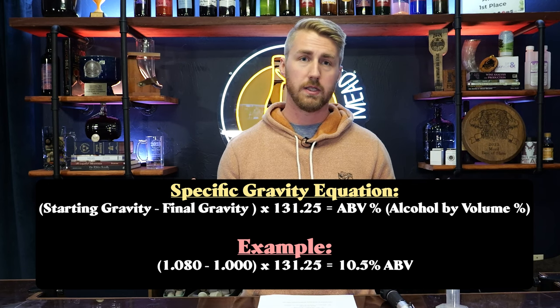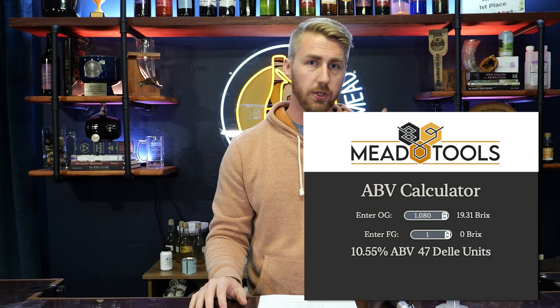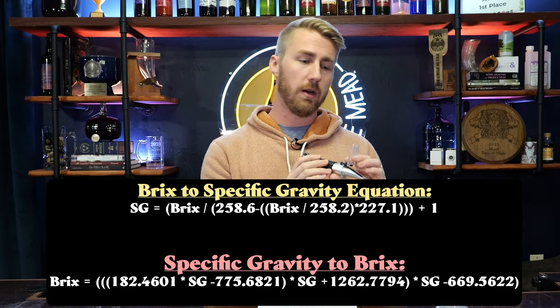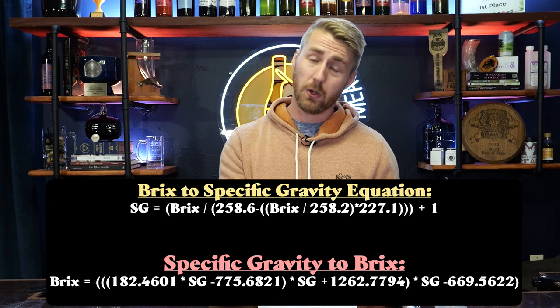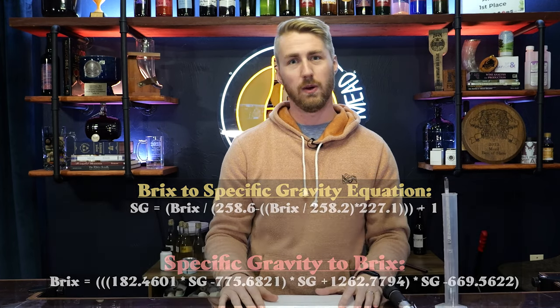I like using this equation a lot because it's easier and I'm faster at it. You can also use an alcohol by volume calculator — I'll link to one, and you just throw in your numbers and it gives you the ABV you need. There's also the Brix side: after fermentation, you can do another Brix reading using a refractometer or the Brix side of the hydrometer and throw it into this equation. It's a little more daunting in my opinion, so I don't like to use that a lot. That's how you figure out your alcohol content.